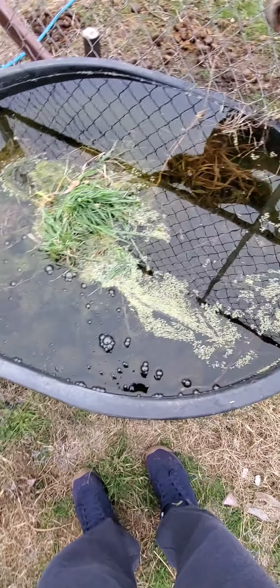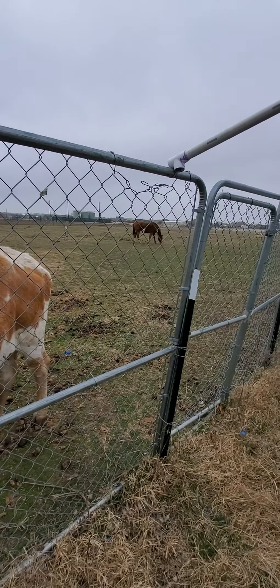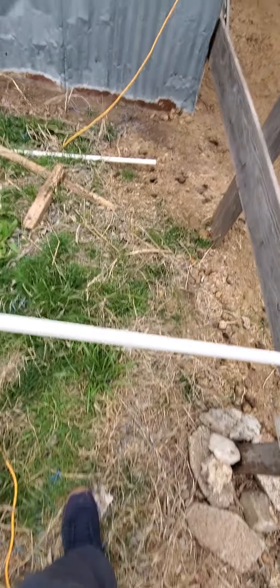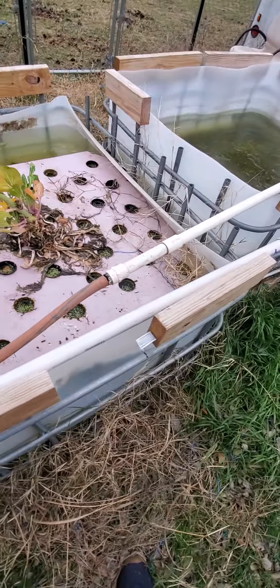This tub over here also with the bubbler — not frozen. That's a cow/horse tub. Just thought that was kind of interesting. Keep your stuff from freezing solid by using a bubbler. Pretty sure somebody out there already knew that, but thought it would be an interesting thing to share.